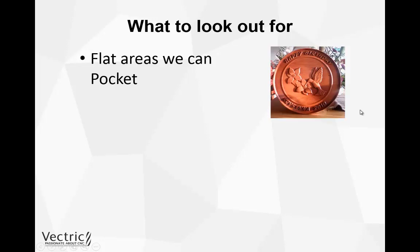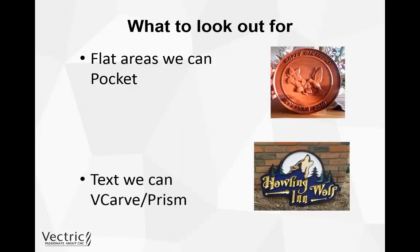We could also utilize the 'use larger area clearance tool' option within the pocketing toolpath — using a larger end mill to begin with and then tidying up afterwards with a smaller end mill. Next, look out for any text on your 3D project. Rather than letting the 3D machining toolpath recreate that text, you'd get a much nicer and faster result using a V-carving or prism toolpath — V-carving for text sunk into the material and a prism toolpath if it's raised above the material.